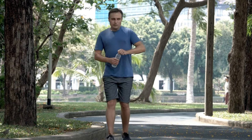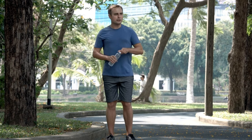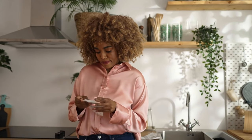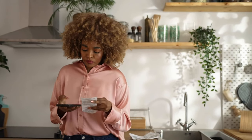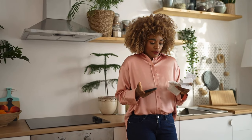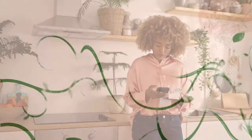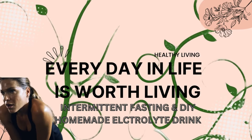Many people turn to commercial sports drinks as a convenient source of electrolytes, but these products often come with a hefty price tag — both financially and in terms of your health. Most store-bought sports drinks are loaded with added sugars, artificial flavors, and preservatives, effectively counteracting the benefits they claim to provide. Consuming excessive amounts of sugar can lead to a variety of health issues including weight gain, increased risk of diabetes, and tooth decay.